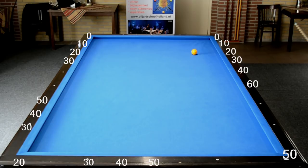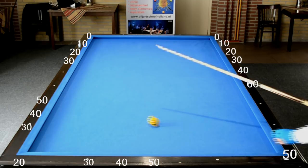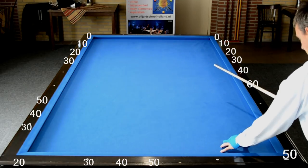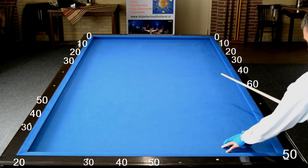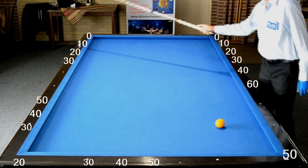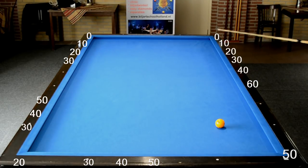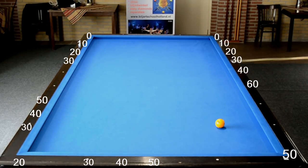Onderweg, midden op de tafel, is het dus ook 50 als hij van de derde band naar de vierde gaat. Vertrek je vanuit het vijftigpunt rechtsonderin, zoals in het volgende figuur, en je speelt naar 10, dan doe je 50 min 10 is 40.